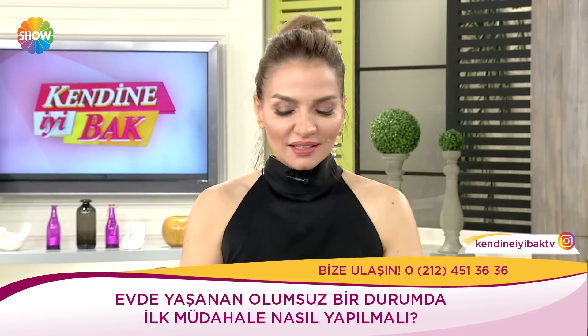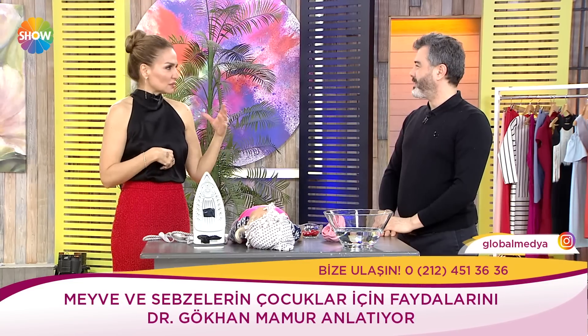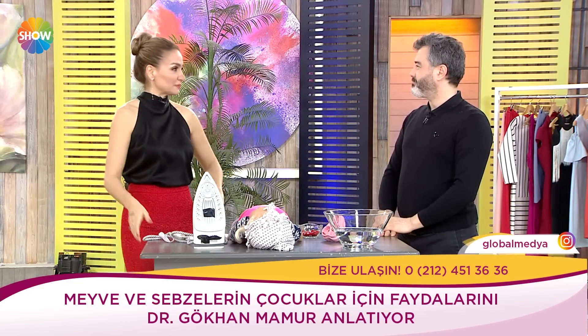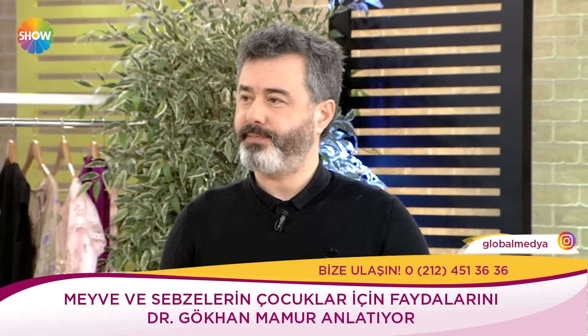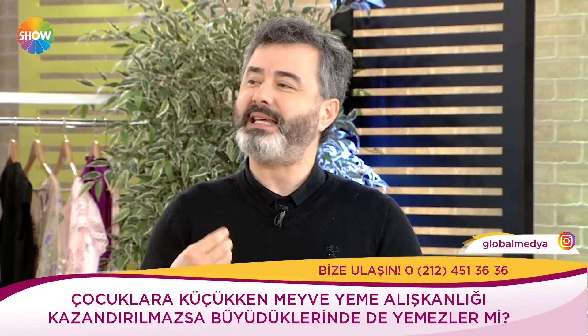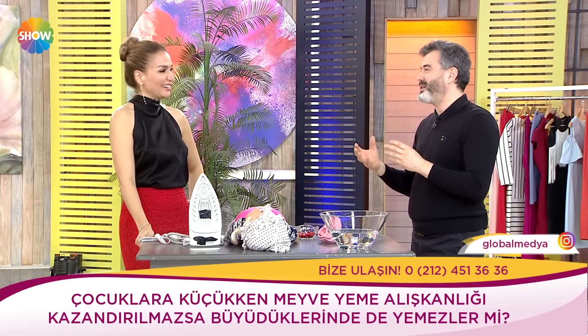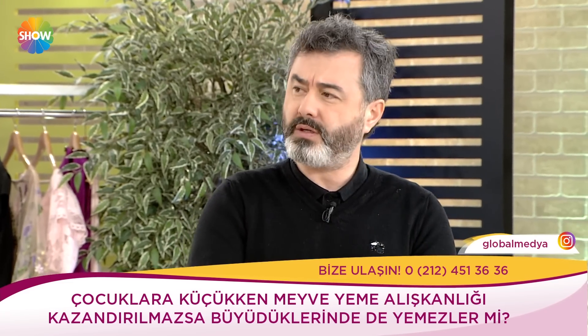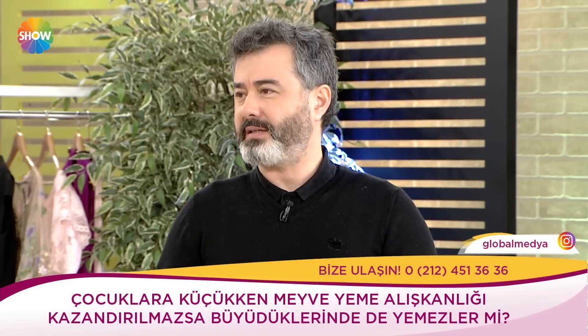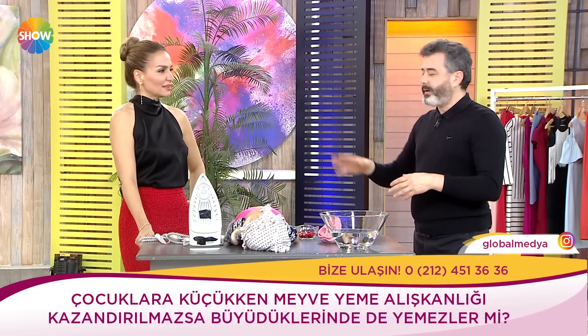Şimdi beslenmede içimiz rahat değil mi dedik. Meyve sebzeye alıştıramamışsak o çocuk hayatı boyunca sevmez mi? 8 yaşına kadar yeni yemek korkusu devam eder. Ondan sonra yavaş yavaş 'baba ne yiyor, bir deneyebilir miyim?' gibi cümleler kurmaya başlıyorlar. Geçen sene bende de yaşadım bunu; cesaretlendirerek değişik şeyler yemeye başladı.